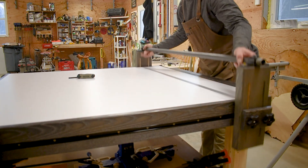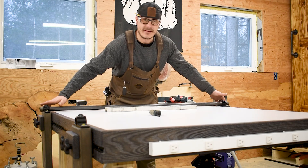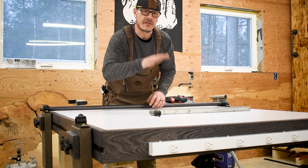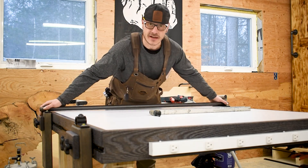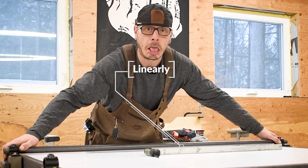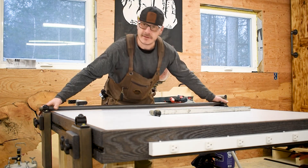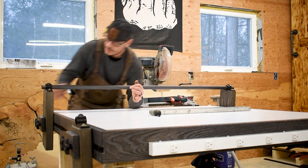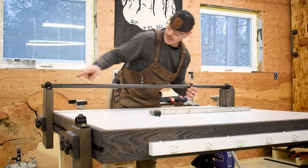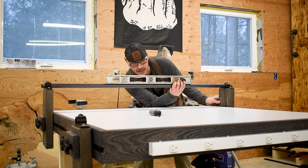Each flange has a set screw — done. Now I've got linear adjustability as well as vertical adjustability. Once you've got the brackets on and the pipe in, depending on the width and thickness of whatever you're going to flatten, you can adjust the first rail either linearly or vertically.